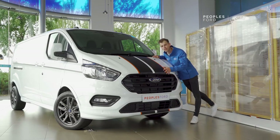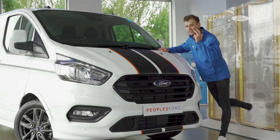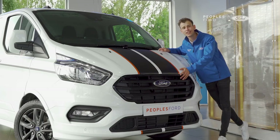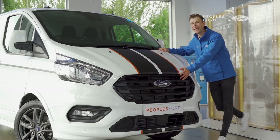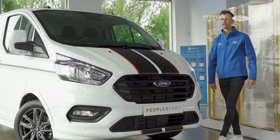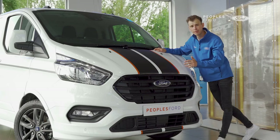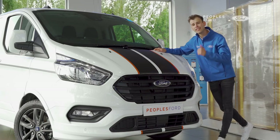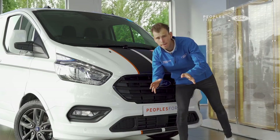Let me cover off the engine options available. The one we have in the showroom today is the two-litre EcoBlue engine putting out 185PS to the front wheels. However, that isn't the only option — you can also get this van as a hybrid, using the same two-litre engine linked to a 136 kilowatt-hour battery.